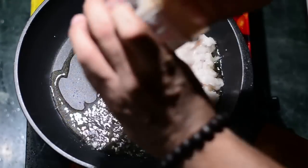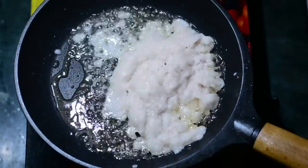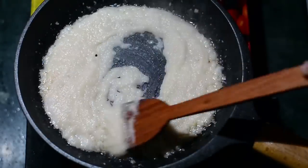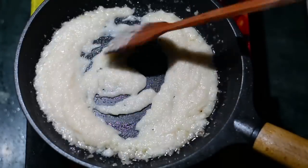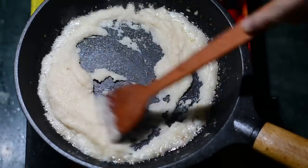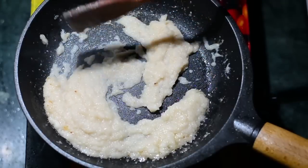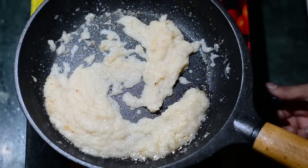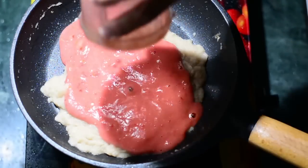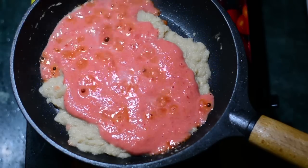Reduce the flame to low and then add the paste we just prepared. We can then increase the flame to medium-high. Make sure you stir fry this nicely and keep stirring, otherwise it will stick to the bottom of the pan. The aroma of the raw ginger and garlic should waft through the air. It will take around eight to ten minutes to cook this properly.